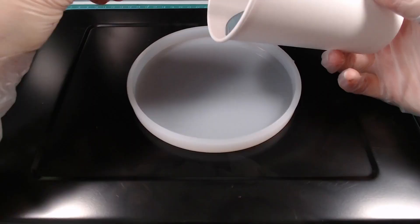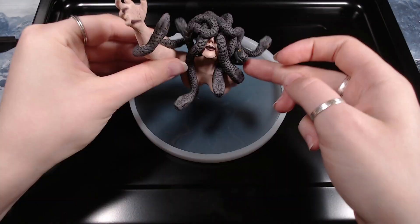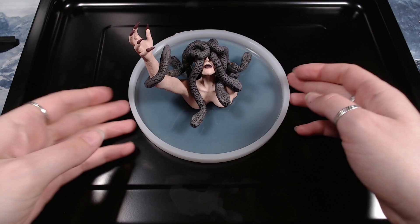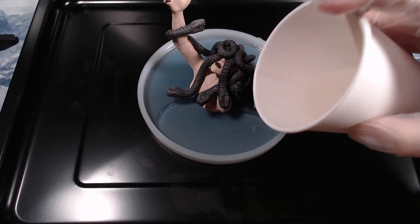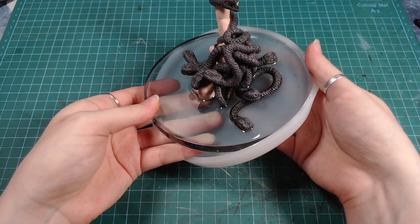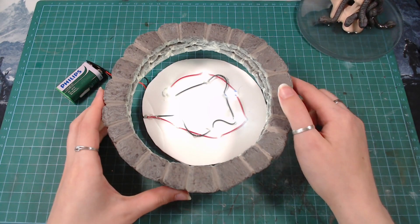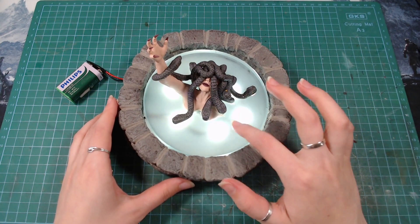I wanted to pour a darker layer of resin at the bottom to add some depth, but I failed and made it way too light and see-through. After that was dry, I glued down the sculpture and poured in another layer of lighter resin. Originally, I was planning to put her in a well with some LEDs on the bottom, but I didn't like how it looked and the LEDs just didn't diffuse no matter what I tried, so I decided to keep it for some other project.